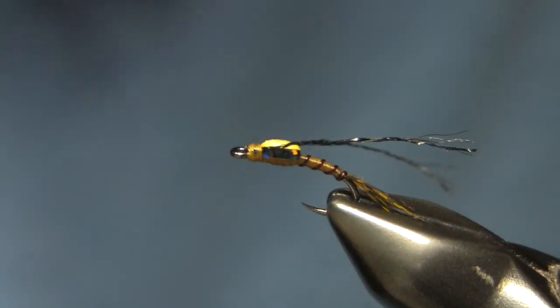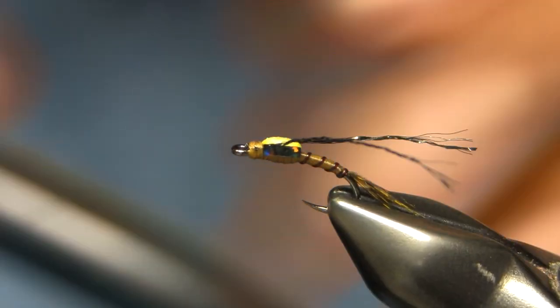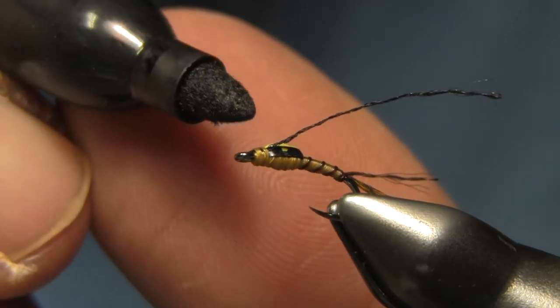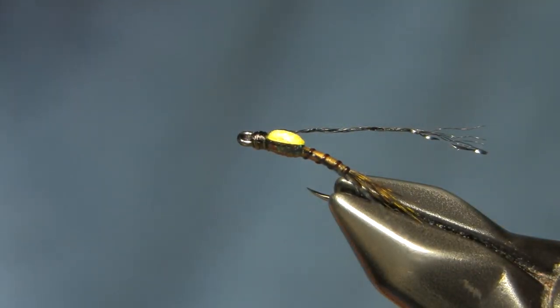Then I whip finish and cover those up — just a little whip finish right there, and cut. Like I do on my Slim Shady series, I have a little bit of tan thread up at the front, so I just grab a Sharpie and color that black on top. That blends everything in and for me it makes it look a lot better.